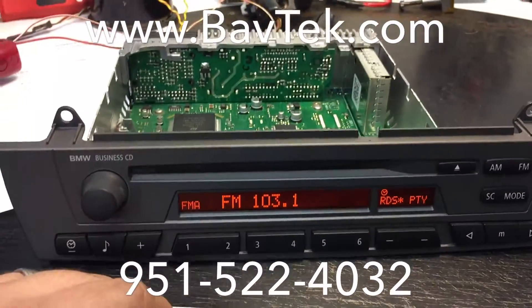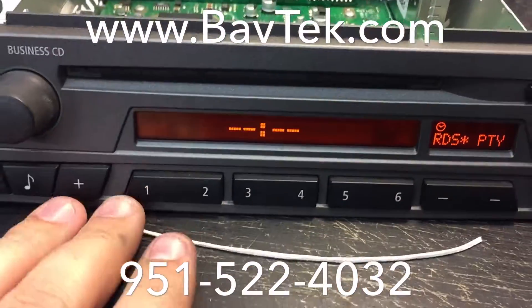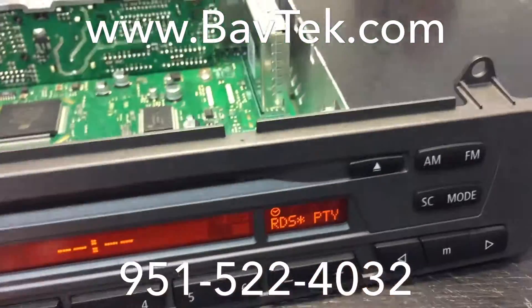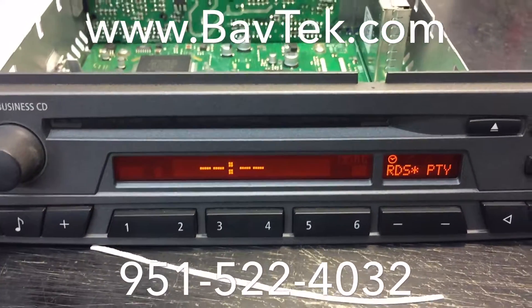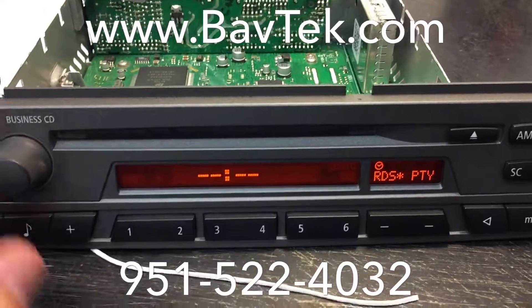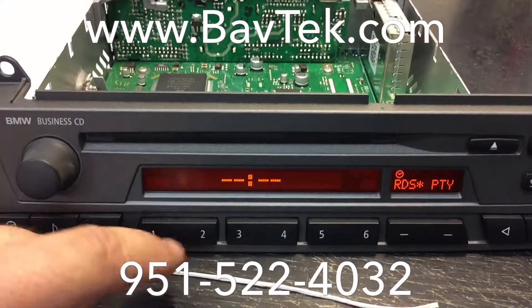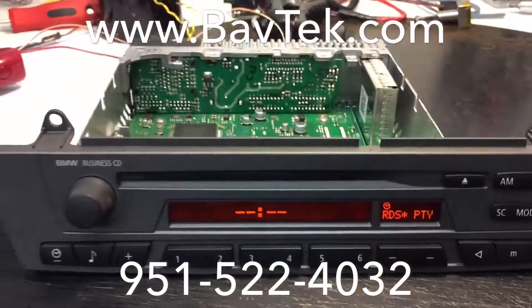Hopefully you enjoy this and you can fix your own radio. Or if you need us to help you, we can definitely do this. It takes about an hour in total between pre-testing, disassembly, fixing, and reassembling and testing again. So if you need help with this, give us a call at 951-522-4032 and visit us at baftech.com.